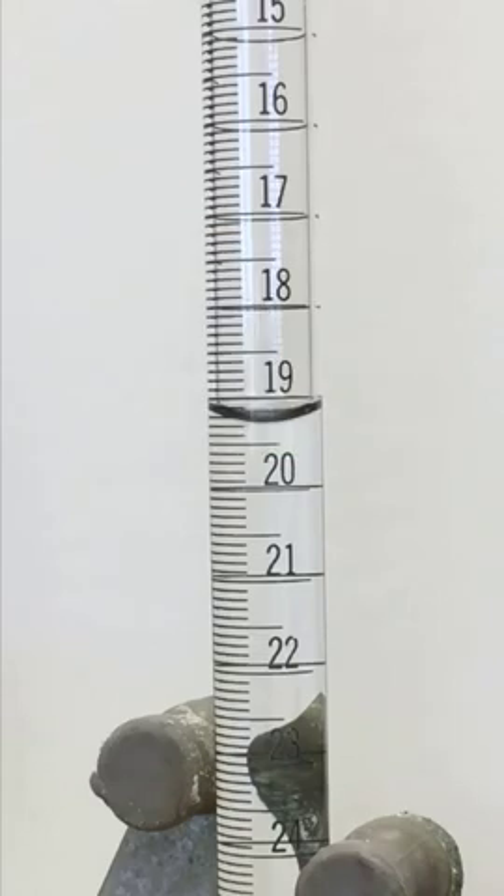When you read a burette, you're going to read from the top down. So we read from the top down. So this is 18, 19, 20.